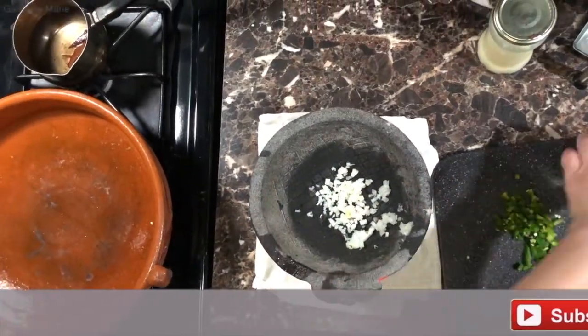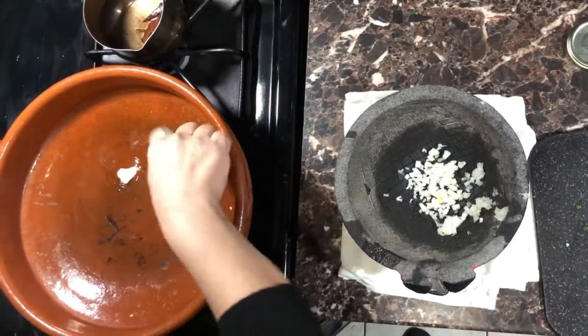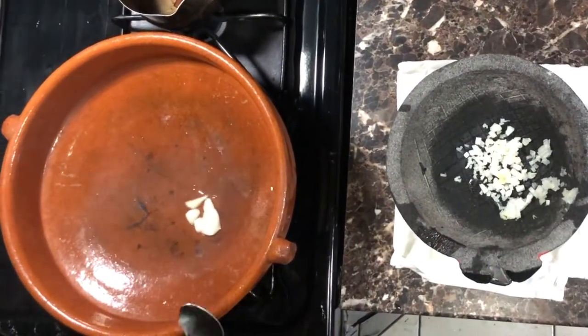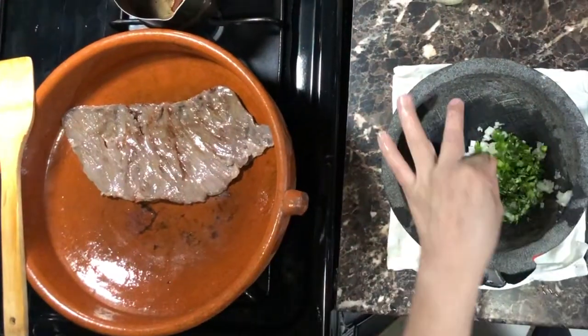I have my guacamole going with some onion and jalapeño peppers, and a spoon of coconut oil to start frying the meat. Cecina meat can be salty — keep that in mind when salting your dishes.